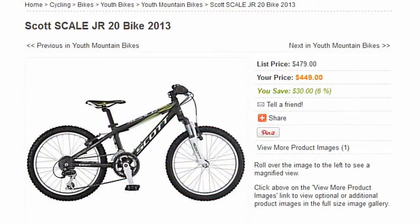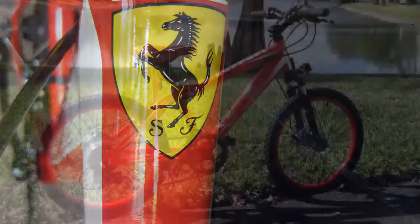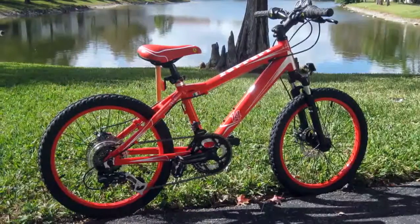The Scott Scale Junior 20 retails at about $450. Clearly, if you're lucky enough to pick up a Ferrari CX30 under $450, consider yourself having a good or great deal.